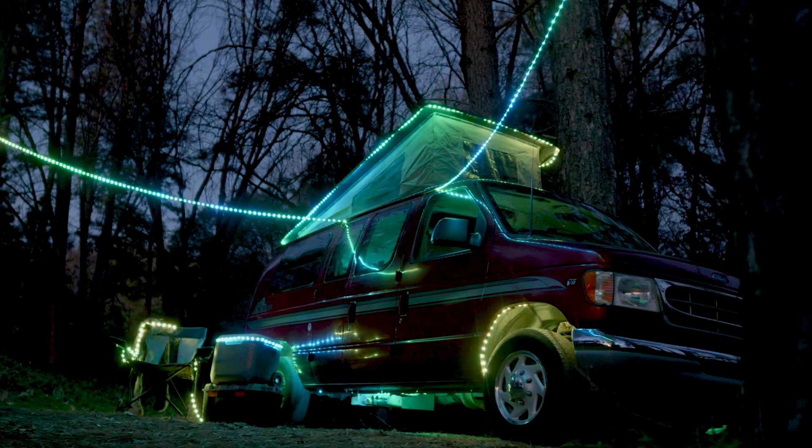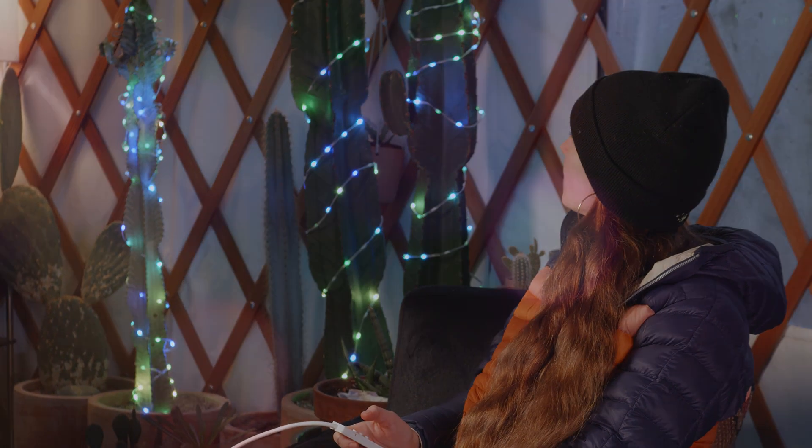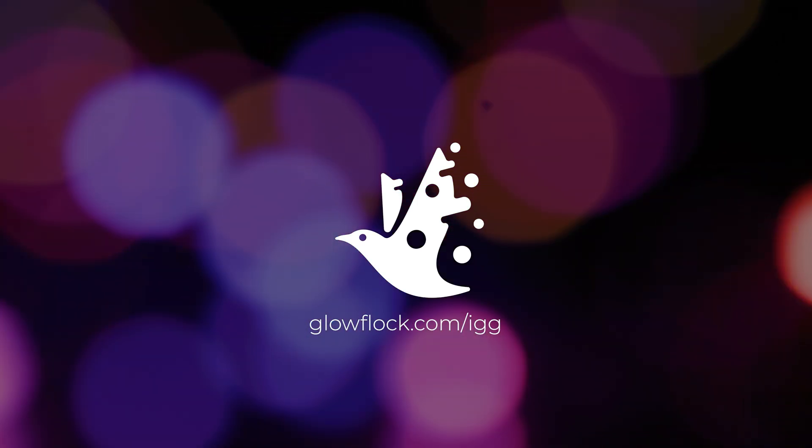From your camp and RV to your squad's wardrobe, Glowflock is ready to take your lighting to the next level, no engineering degree required. So why are you waiting? Back our crowdfund and make your life a little more lit.